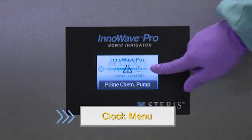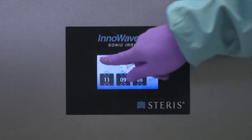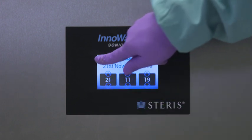Use the clock menu to set the time and date. Simply select the parameter you wish to change and use the arrow keys to change the values, then press the back arrow in the top left corner to return to the main menu.